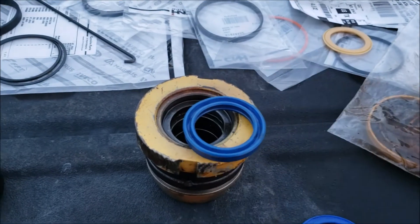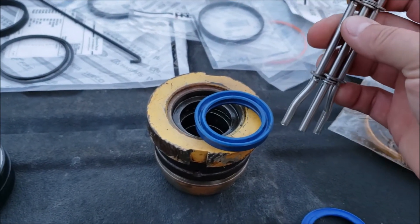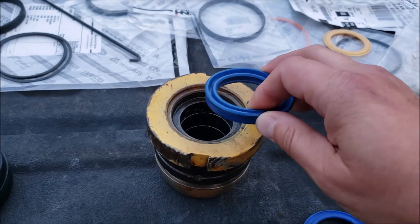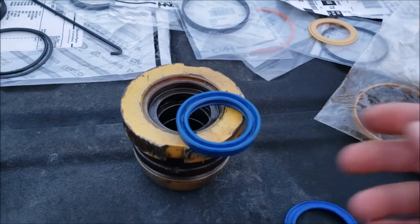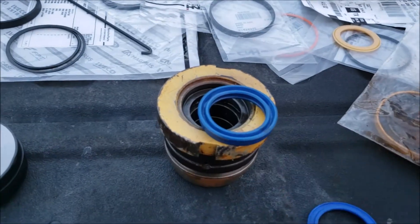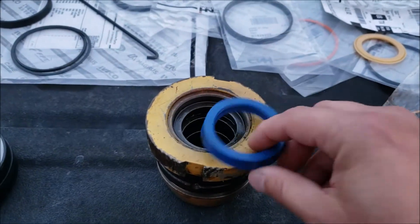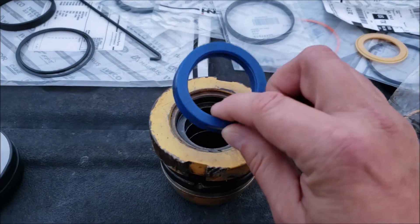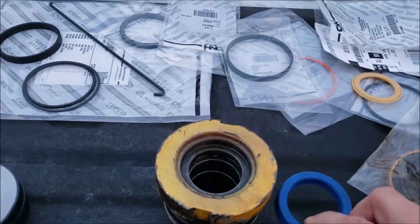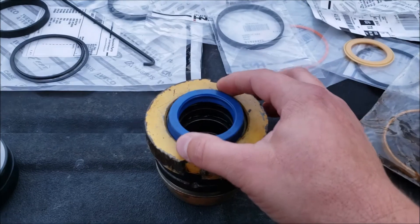I have the actual seal installation tool that lets you bend the cup seal to get it in. You don't have to have one - you can bend it by hand with your thumb and roll it in - but it does make it easier. The cup seal goes with the groove toward the inside. The problem was it was nowhere near going to fit into the gland - it was just way too big.